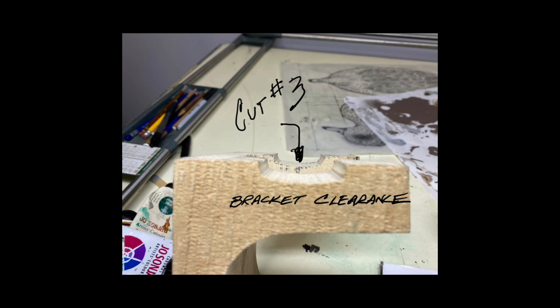As far as a handle goes, I use an old file handle screwed to a metal bracket, and then that's fastened to the bottom of the decoy. Hope that helps.